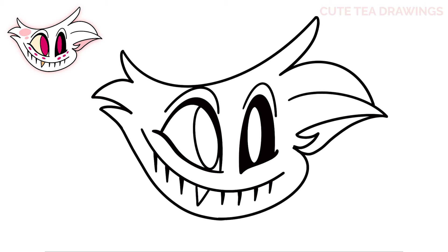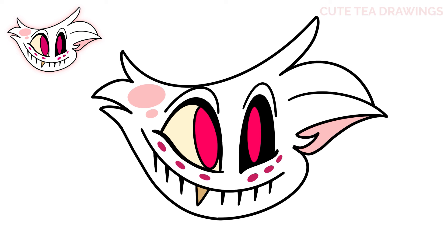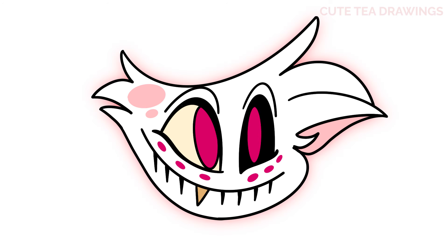And that's it for Angel Dust — now let's quickly color it in. Done! Hope you enjoyed drawing along with me. Please remember to hit that like button and subscribe for more videos. Thanks for watching!